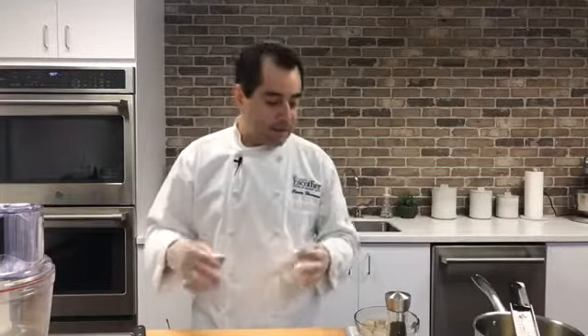Good morning everyone. Welcome to Ask Café School of Culinary Arts. My name is Chef Cesar and today I want to prepare for you guys some shrimp tacos. I like to make this breaded so they're really nice and crispy. Of course you can always do them a different way with a batter or even sauté.